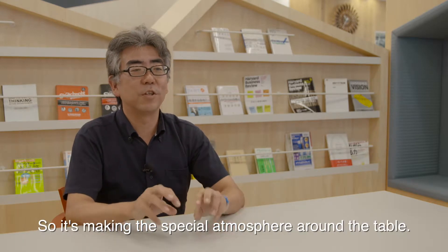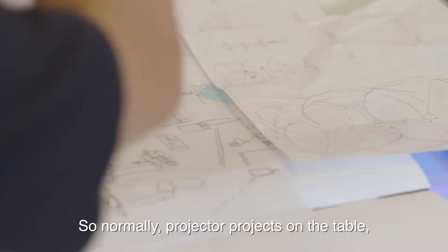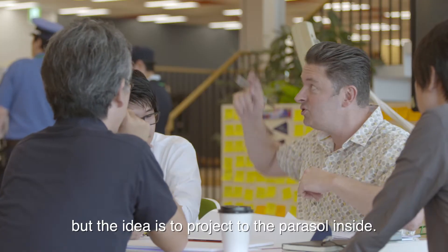It creates a special atmosphere around the table. Normally the projector projects onto the table, but the idea here is to project onto the inside of the parasol.